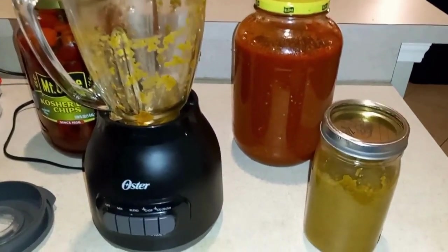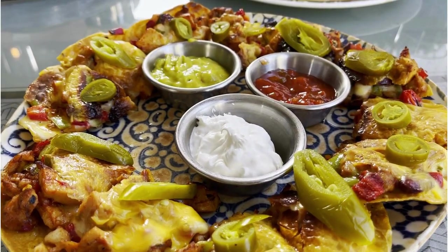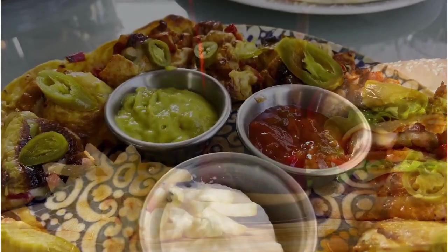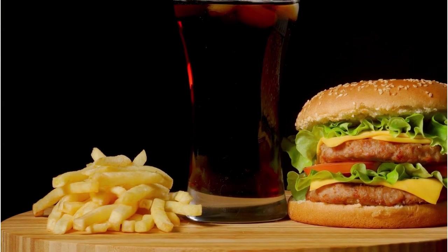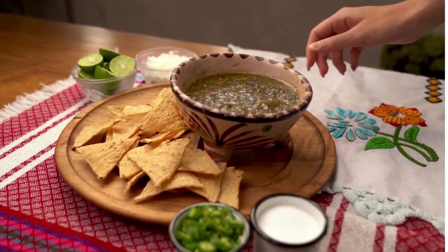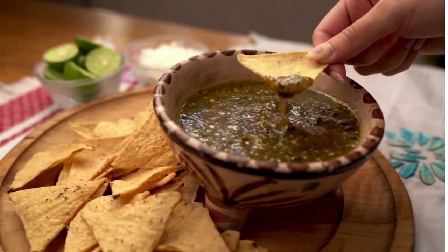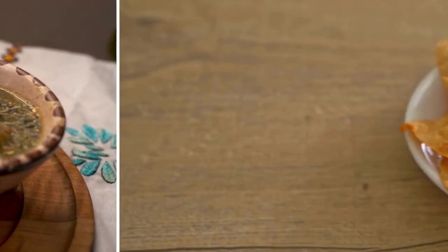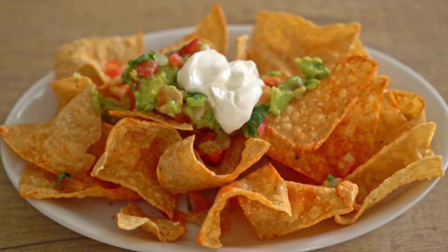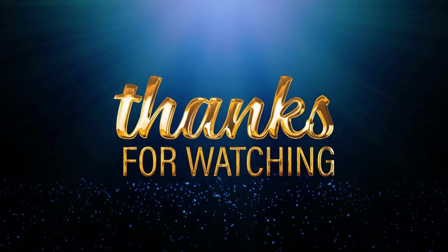And here we have our jar of jalapeno hot sauce — it tastes amazing. I will use this primarily for cooking, but I also like to buy a bottle of ketchup and add it to the ketchup to make my spicy hot ketchup. I'll cook with this, add it onto sandwiches and different menu items. You can add it to chips and salsa, your burger — you can add this hot sauce to just about anything you want, especially if you want to add some extra spice. Just drop a teaspoon into the mixture and you've got something really special.